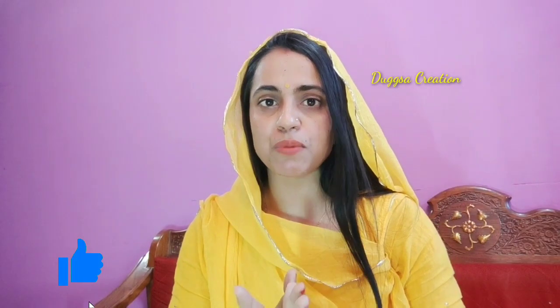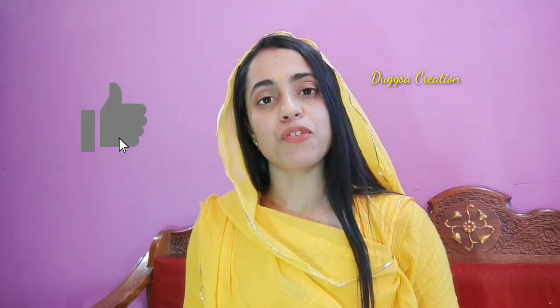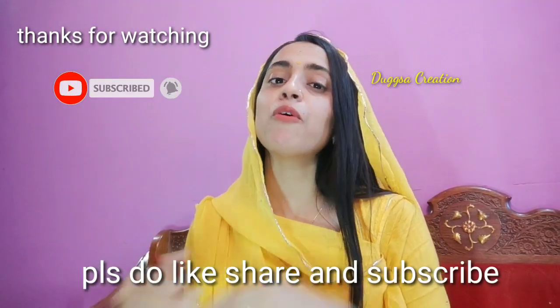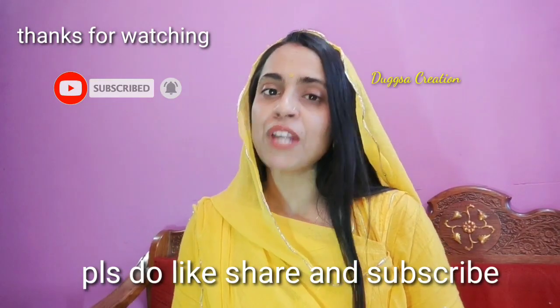If you want to try it, share it with others. You can also like this video. Don't forget to subscribe to my channel so you will see my videos on sun tanning. I will see you in the next video. Until next time.